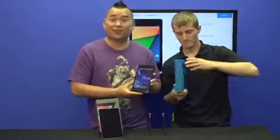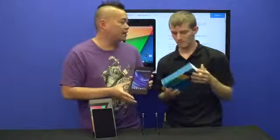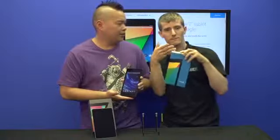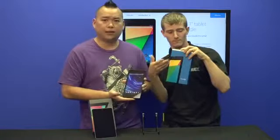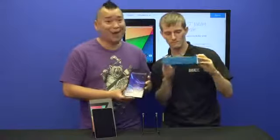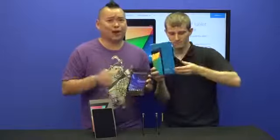That pretty much covers it today on Unpacked with the Jack, with hand model slash Vanna White stand-in Linus Sebastian. Thank you for checking out this first look. Don't forget to like, comment, subscribe.